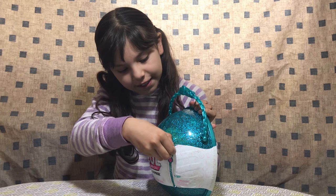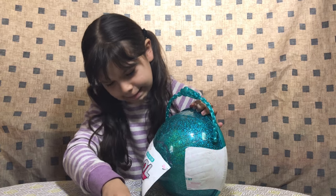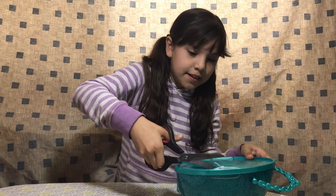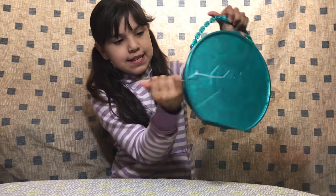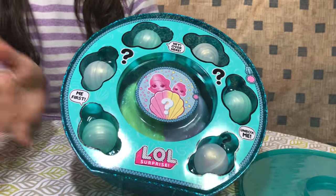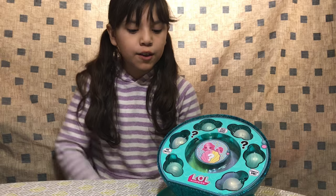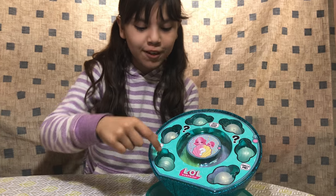So first we have to zip right here where it says, like that, and cut right here, and we just take these out from here so then we can open it. So this is how the first layer looks.